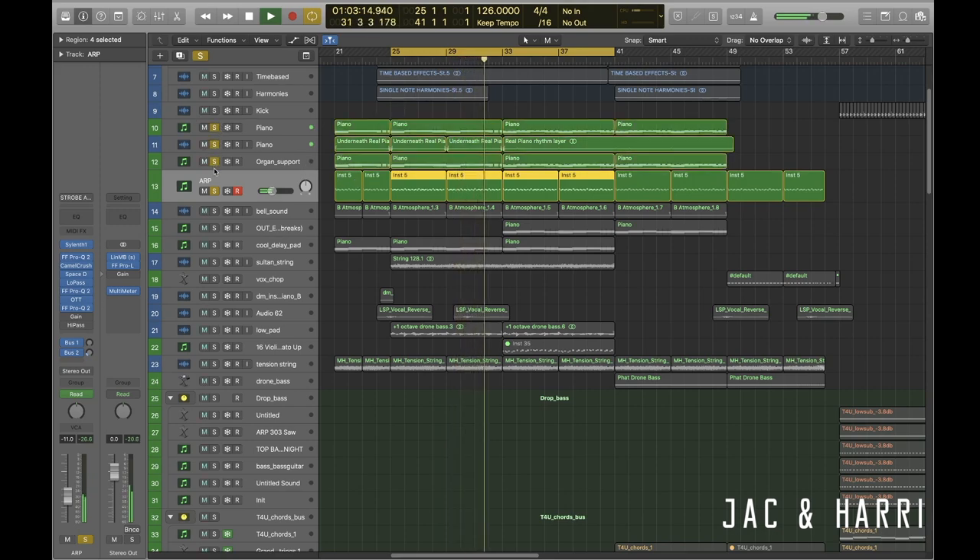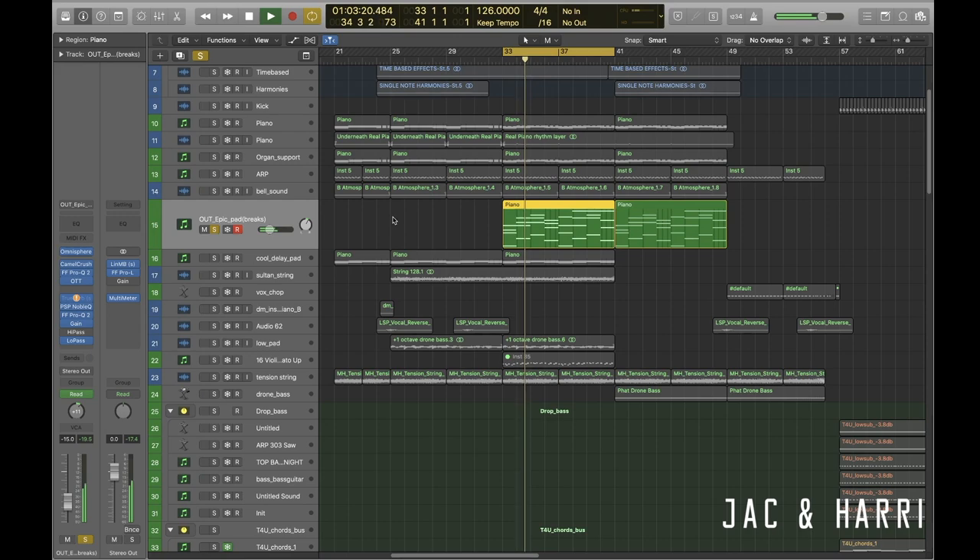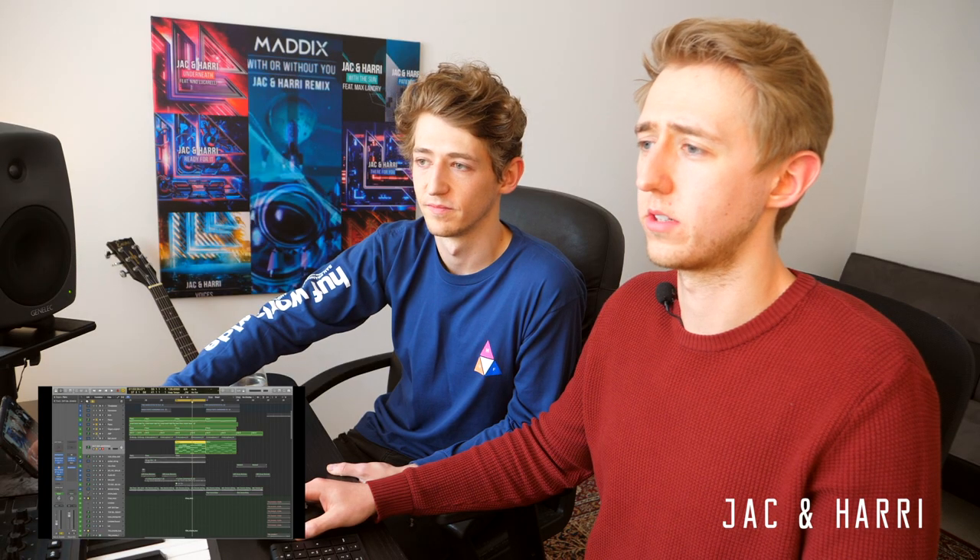With the pianos together, it sounds like this. You'll also notice here that Harry's changed the chords. The main thing we always try to do is drive the energy and build it up towards our breakdowns and drops. This is something we've done a lot of the time, but the rhythm really works well with the melody and the vocal in particular. Then it was just a case of adding some pads — this is probably the main pad you hear in the break. So all of that is kind of the base of the break.